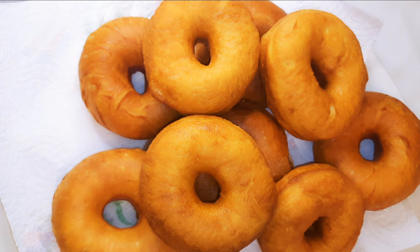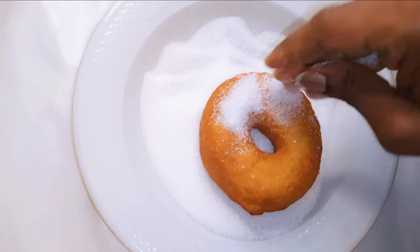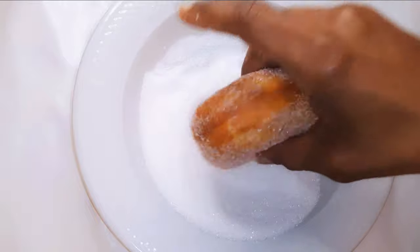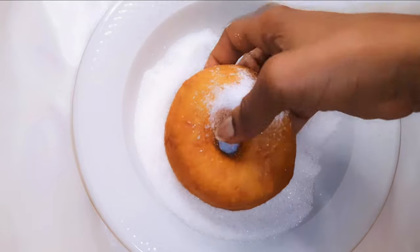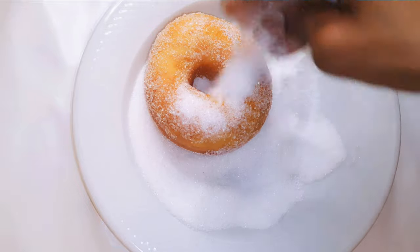While the doughnuts are still warm, I'll drop them in some sugar. I don't put too much sugar — this is optional, so if you don't like sugar you can skip it. But I'll coat them with sugar to make the classic ring doughnuts.